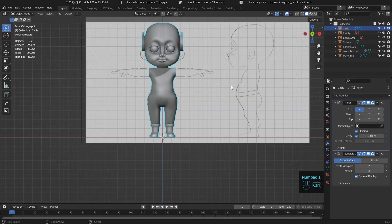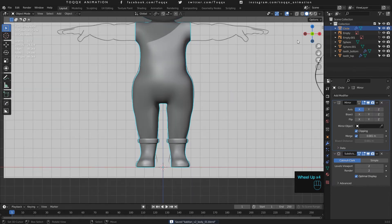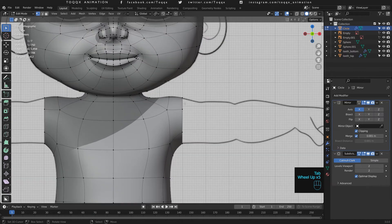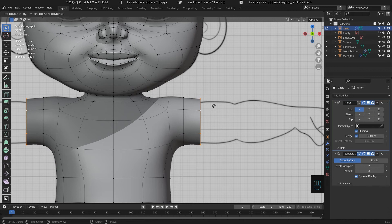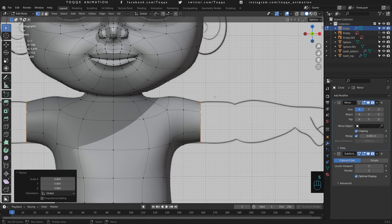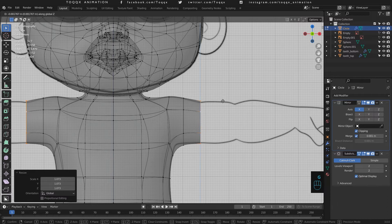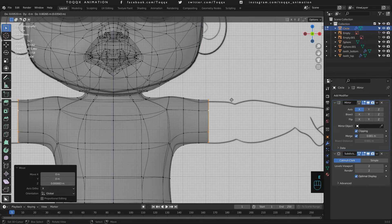Now for the arm — as we said, just extrude and follow the reference image. And once you're done, we can move on to model the hands. The hand will be modeled separately and then we will connect it to the rest of the body towards the end of this tutorial. Once we have finished the hand we will have created what we call the base mesh. We are not yet there, but we are getting there. So let us now go and model the hand.